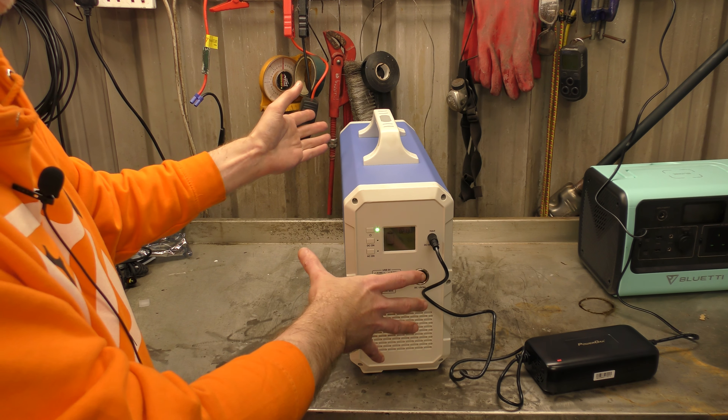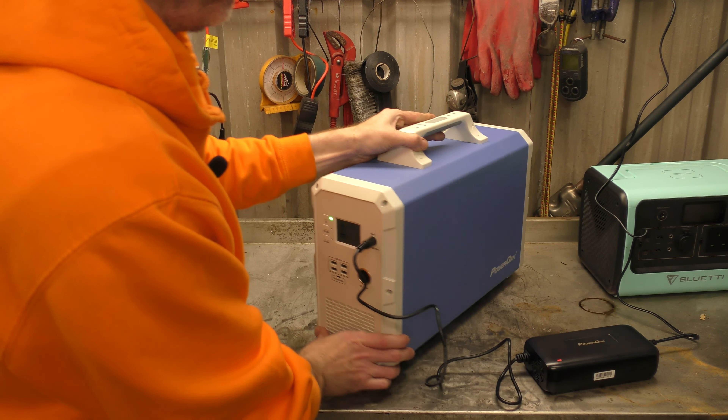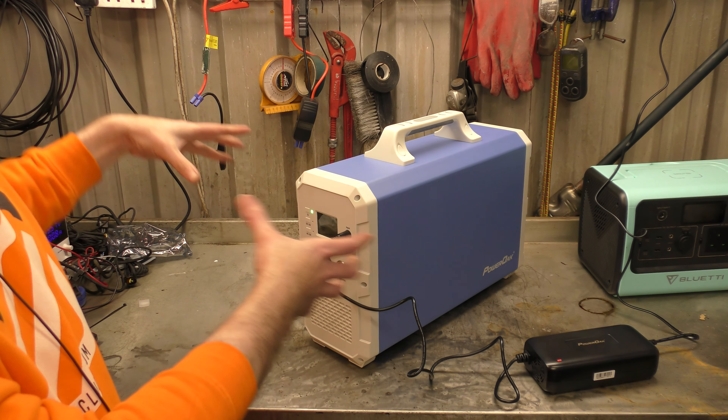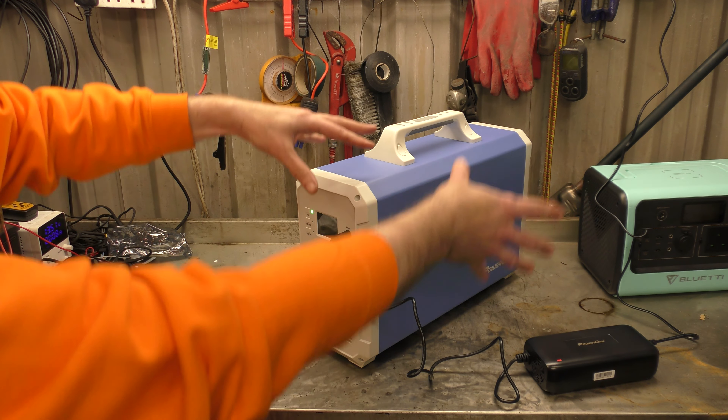And it's one thing — it can actually plug into the other Blue Yeti and Power Oak brands, because you can plug the other singular battery packs in as a charger for this one and then run things off of that.